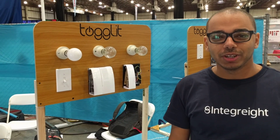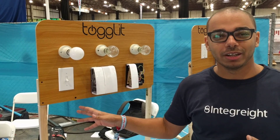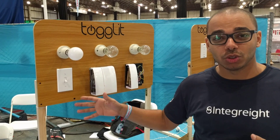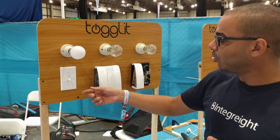Hi guys, I'm Amr from Integrate and we're here at the Bay Area Maker Faire. I'm going to show you a quick demo about our latest product, which is the Togolet. It's a set of home automation kits that allows you to control regular light switches, door locks, and any power-connected device.